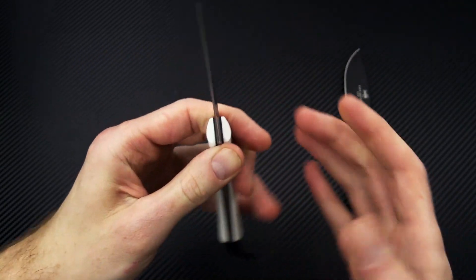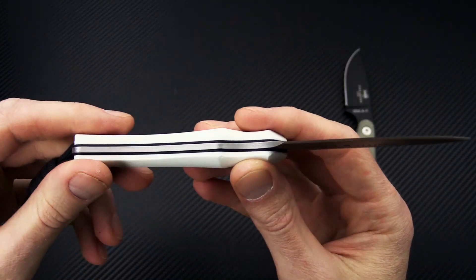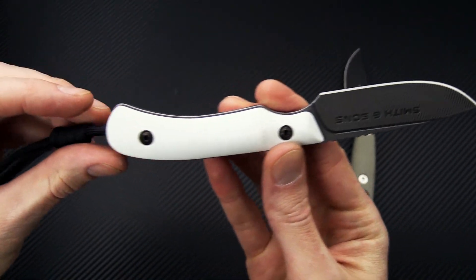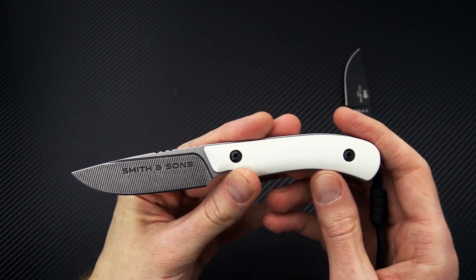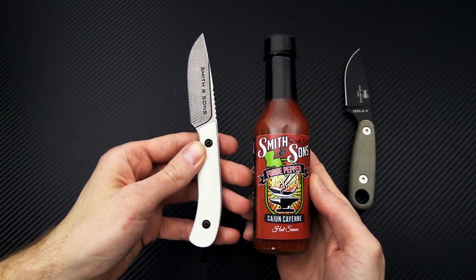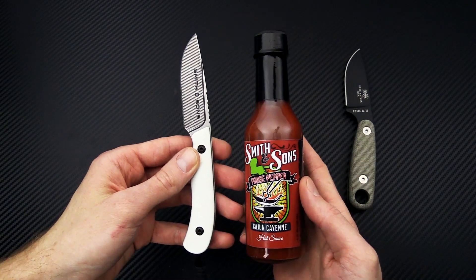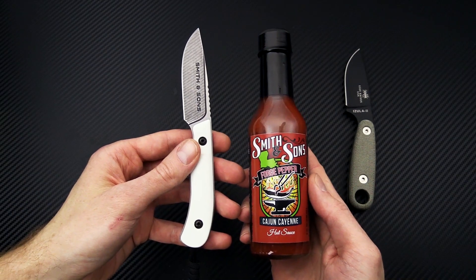For the fixed blades, we have the Smith & Sons Axiom, a CNC-machined AEBL everyday carry fixed blade. This one has white G10 over black liners with black hardware. With any Smith & Sons order, you will get a nice bottle of the Smith & Sons Forged Pepper Cayenne Cajun Hot Sauce — that's with any order of any knife from Smith & Sons.